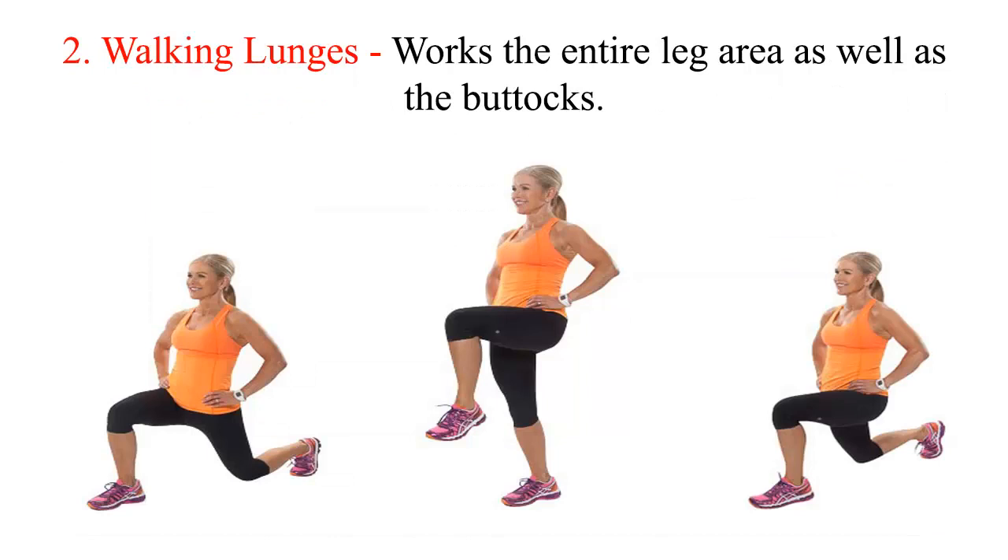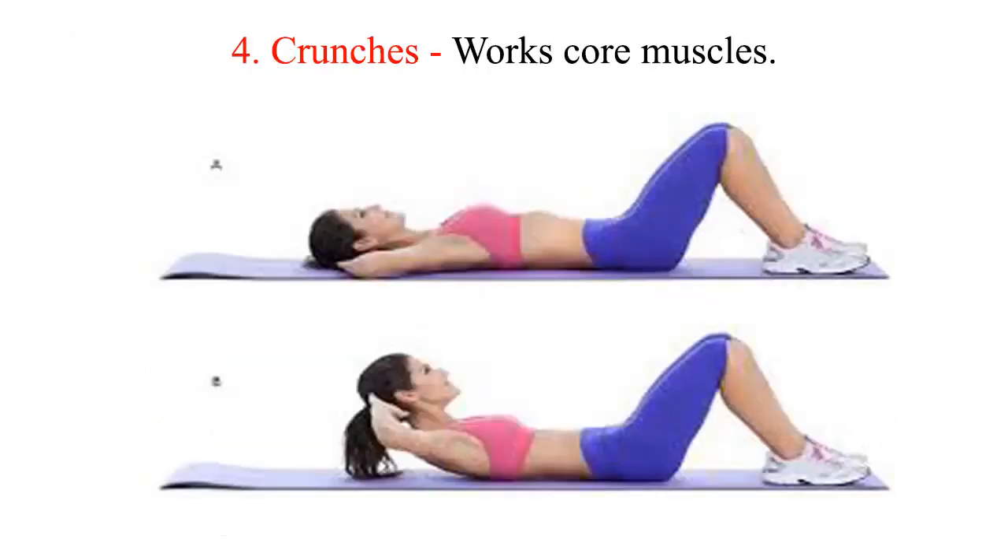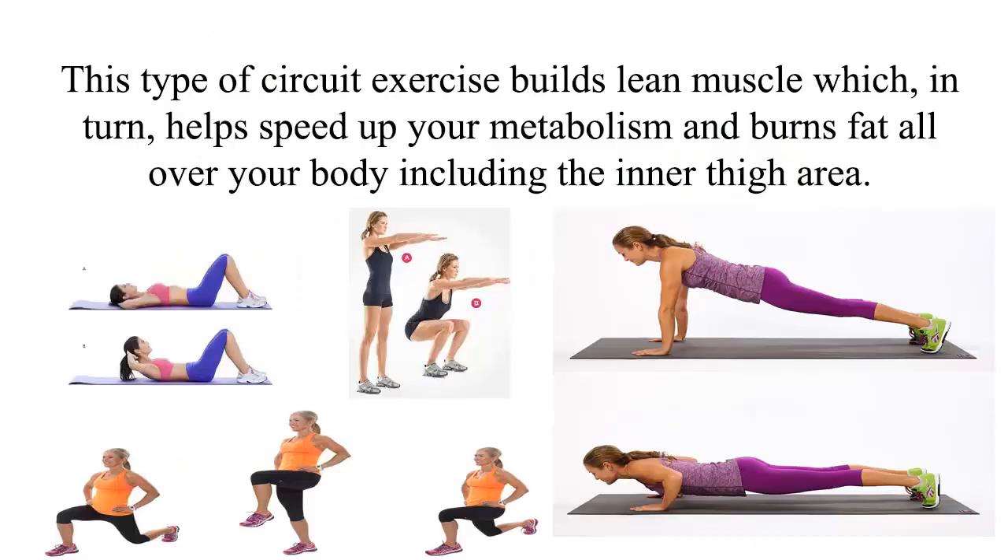2. Walking lunges — works the entire leg area as well as the buttocks. 3. Squats — also works the legs and buttocks. 4. Crunches — works core muscles. This type of circuit exercise builds lean muscle which, in turn, helps speed up your metabolism and burns fat all over your body including the inner thigh area.